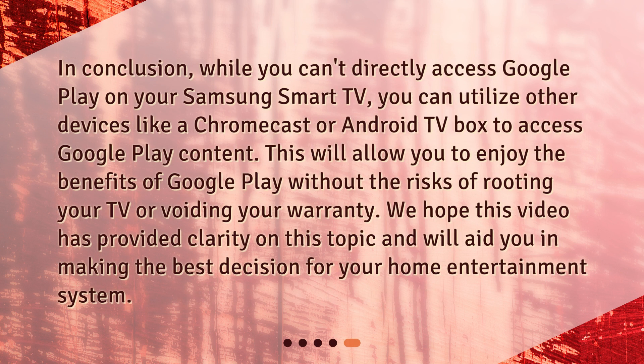In conclusion, while you can't directly access Google Play on your Samsung Smart TV, you can utilize other devices like a Chromecast or Android TV box to access Google Play content. This will allow you to enjoy the benefits of Google Play without the risks of rooting your TV or voiding your warranty. We hope this video has provided clarity on this topic and will aid you in making the best decision for your home entertainment system.